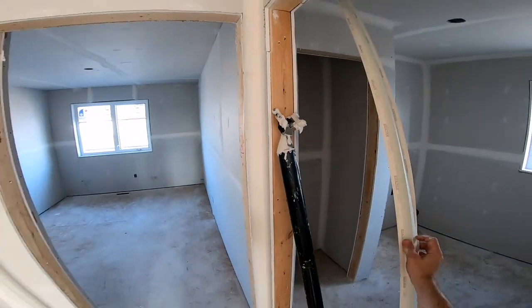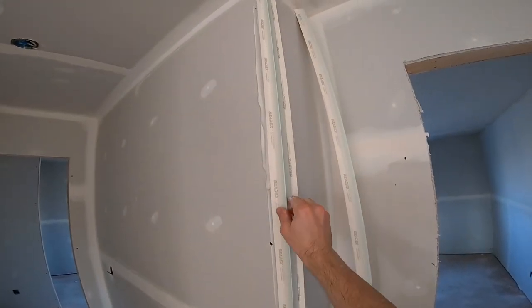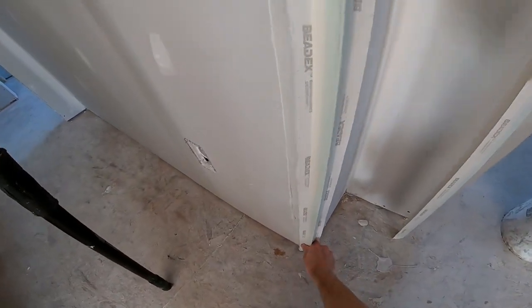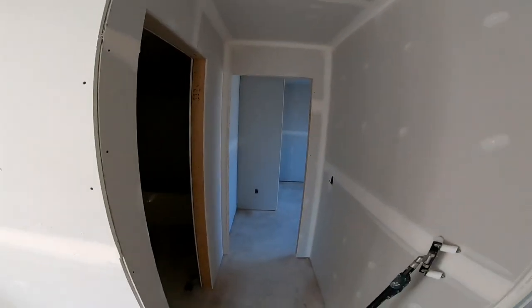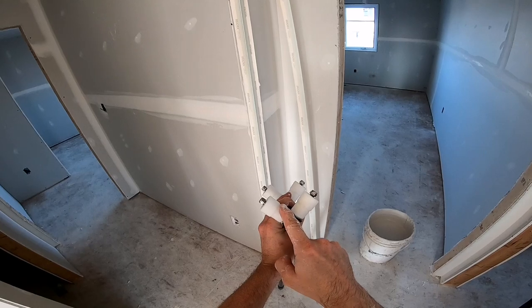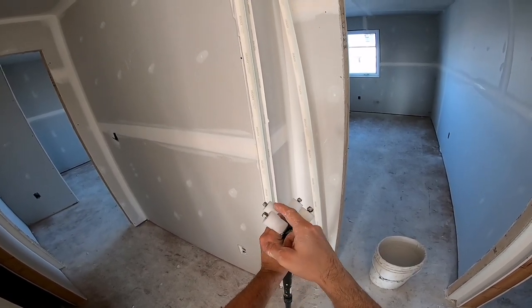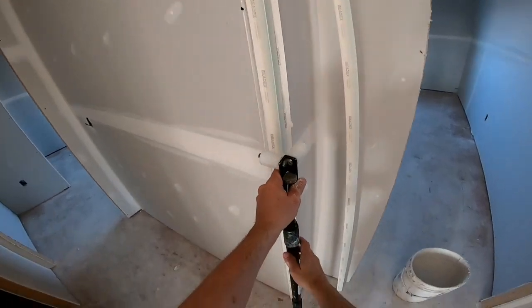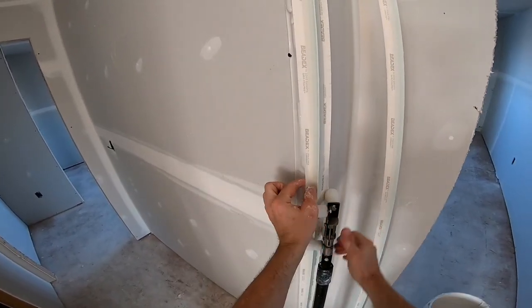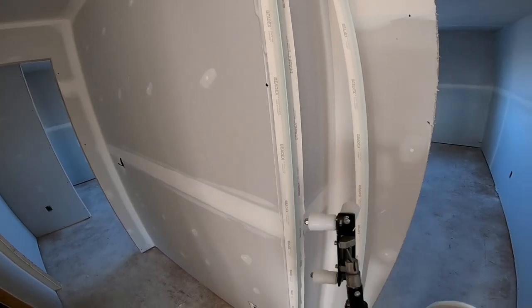With the flanges pulled back, the flanges of the corner bead sit on top of the mud. Put it on there, line it up, make sure it's sitting good and tight to the ceiling. Then grab the roller. If you look at this roller, it's tapered inwards — wider on the outside than in the middle. The reason for that is to draw mud inwards. When you roll, it draws all the mud inward right underneath the corner bead, instead of pushing it all out to the side.